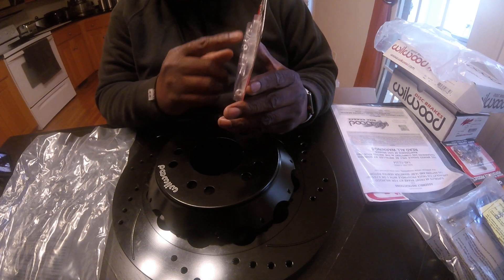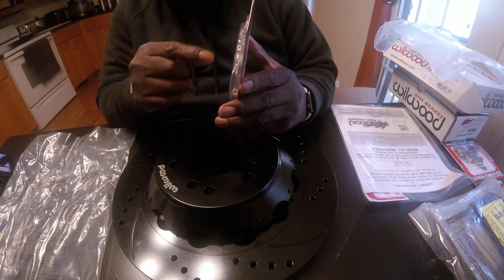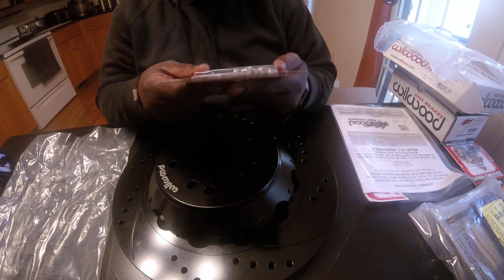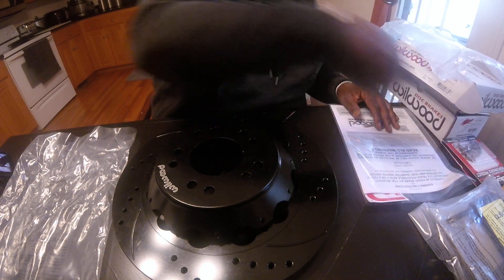You just tie wire - you send a wire through, you twist, send a wire through and you twist, send a wire through and you twist, send a wire through. It's a special tool. I have the tool, I don't have it out here with me, but I do have the tool.